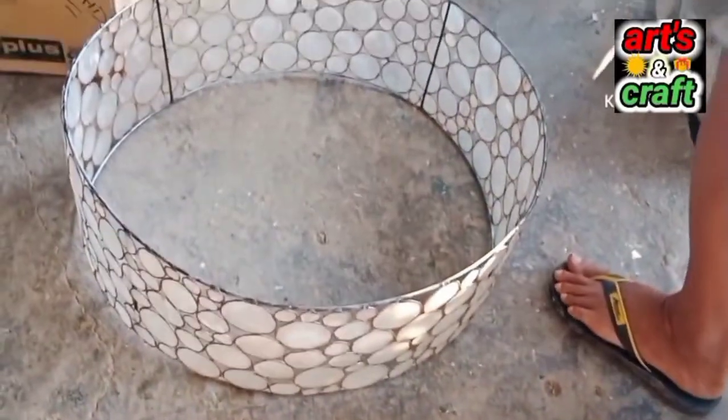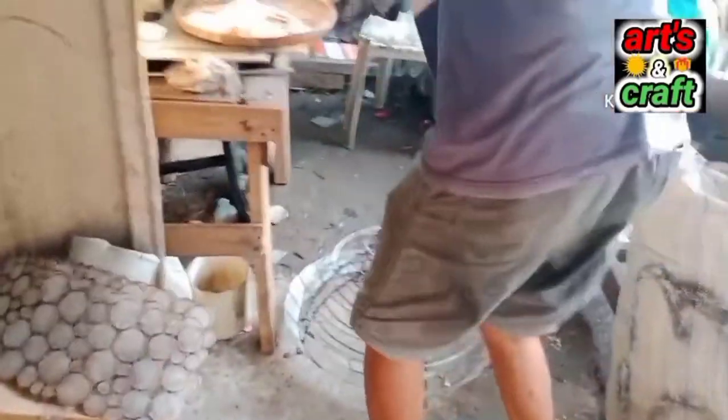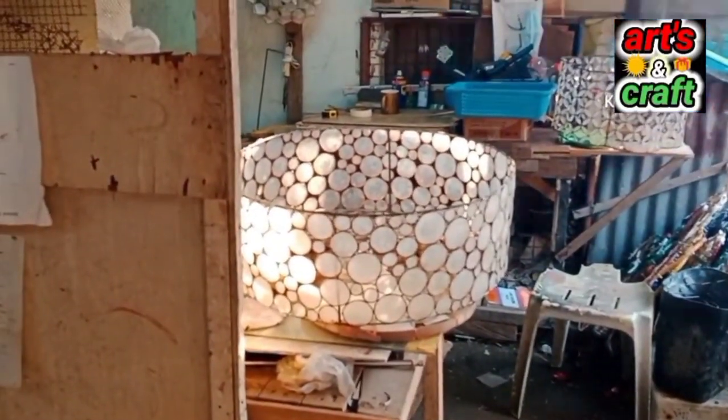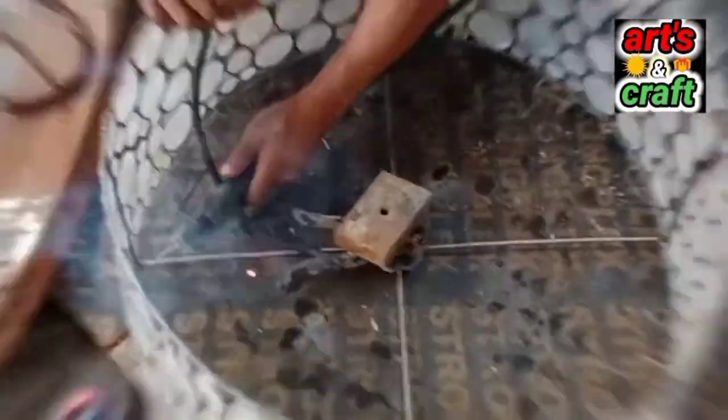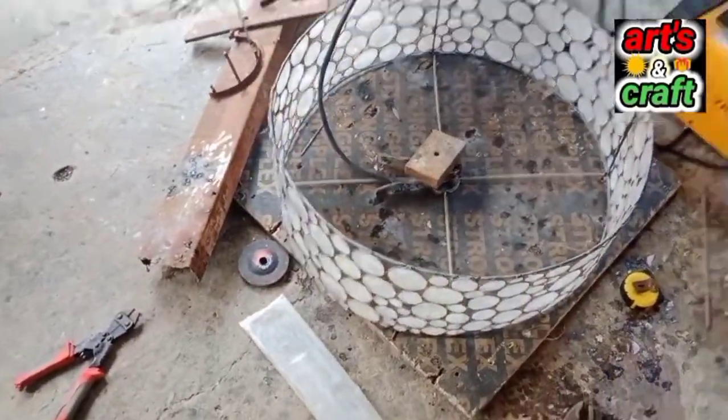So ayan na sya guys, tapos na. Kailangan na lang natin dito guys, lalagyan ng brace sa gitna para magkaroon ng washer, pinakakabita ng mga ilaw. So weweldin natin guys para matibay.